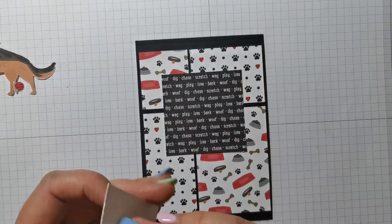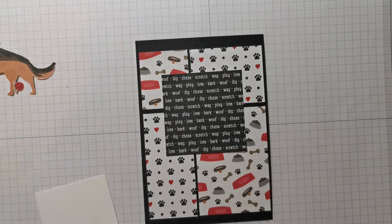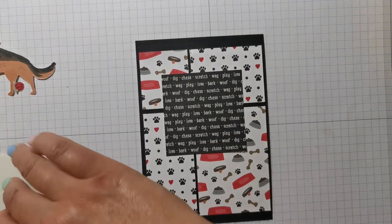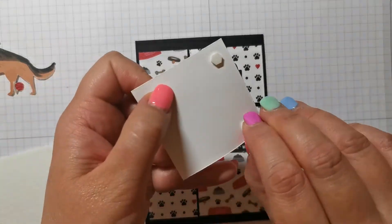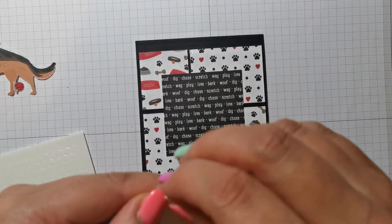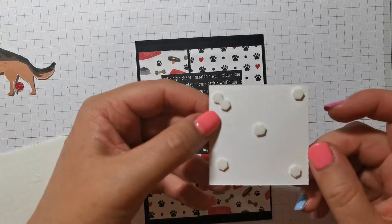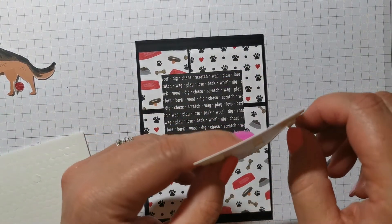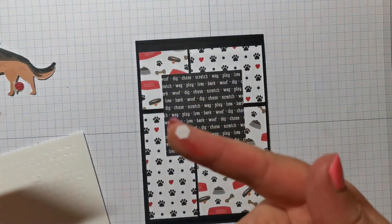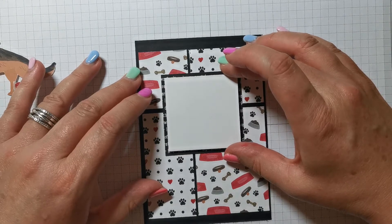I think I want to raise that up with dimensionals — I didn't on my original one, but I do on this one. I've put my dimensionals down somewhere; I only had them about five minutes ago. There they are. With this white card I'm just going to put five mini dimensionals — one in the middle and then one on each corner. I don't use any more than that because, in my opinion, it's wasteful. Just take the backing off of those. These things are all over my house — absolutely all over my house. And I do hoover up, and then you turn around and another one appears.